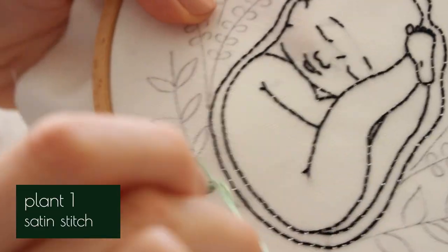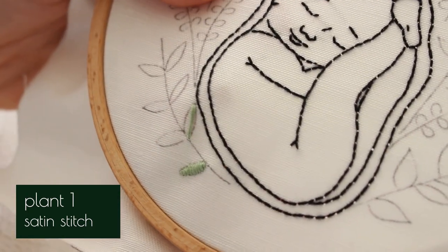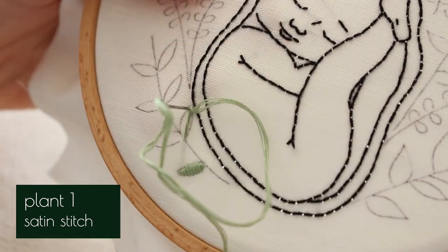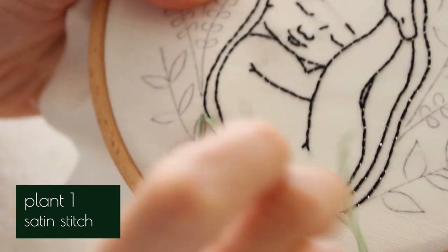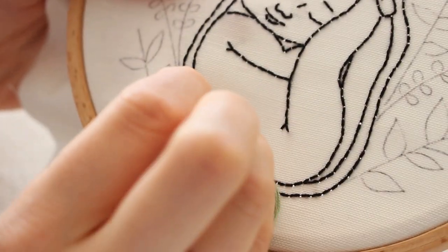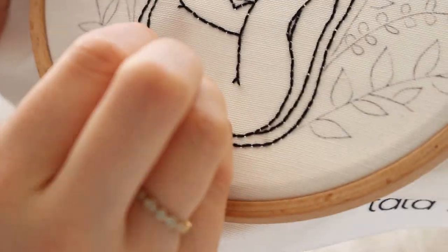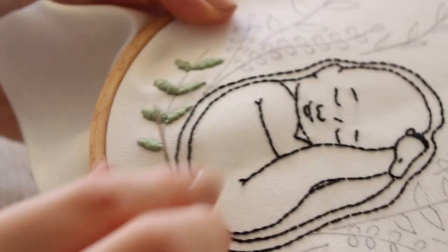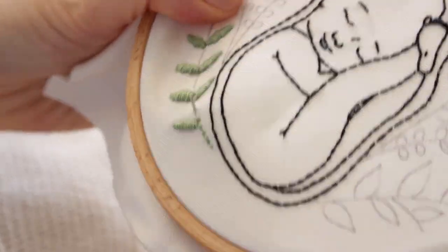Now we have four different kinds of greenery to embroider. For the first one we will start with the leaves using the thread as is, meaning with six strings. I will use satin stitch to fill the shape, but first I make a simple stitch from top to base and then do satin stitch over it — this will help create the tip of the leaf. Then add the stem with back stitch using a three-string thread.